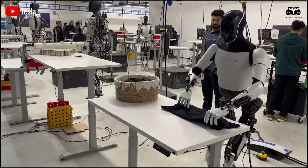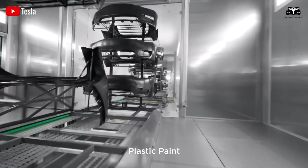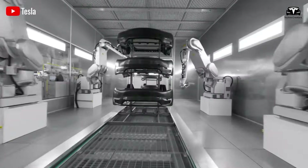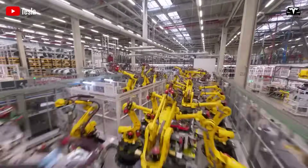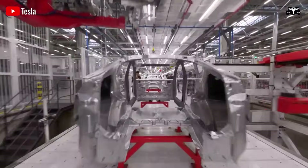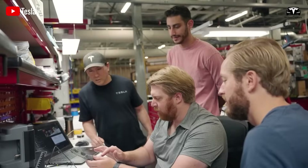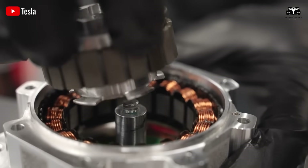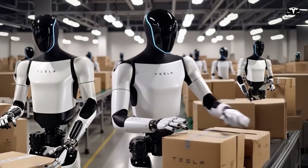That number may seem small for a company like Tesla, which is known for mass production, but it's entirely reasonable. Mass producing something entirely new is never easy, especially when Tesla is still primarily an EV automaker. There are major challenges: setting up a proper assembly line, manually assembling most of the robots rather than automating the process, and hiring experienced workers.